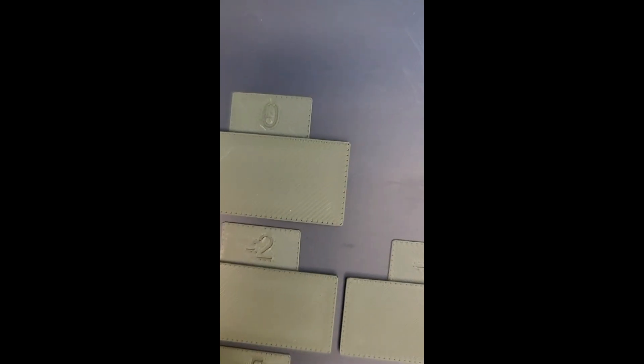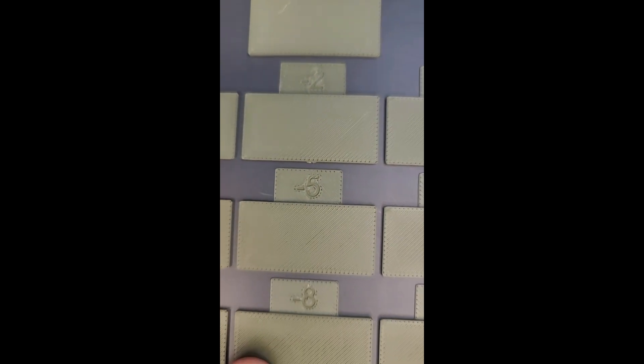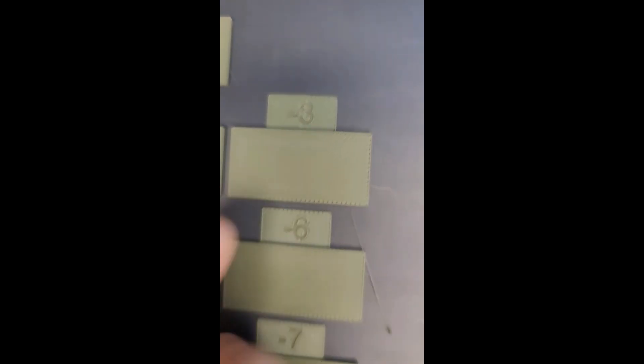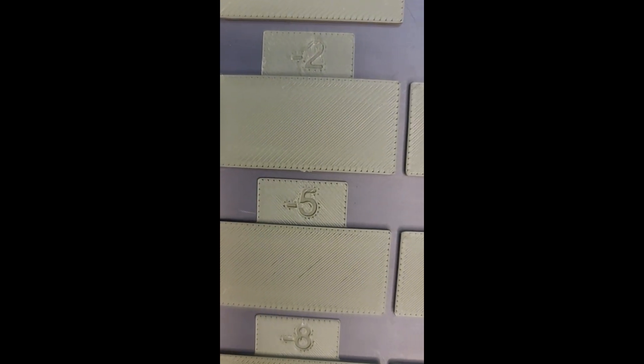Pass 2 of the calibration test is a lot more subtle. You can see there are gaps here. What you're looking for is the best consistency on each square — the flattest surface. I'm going to say it's negative 3; this one looks really nice. I'm going to go with negative 3.